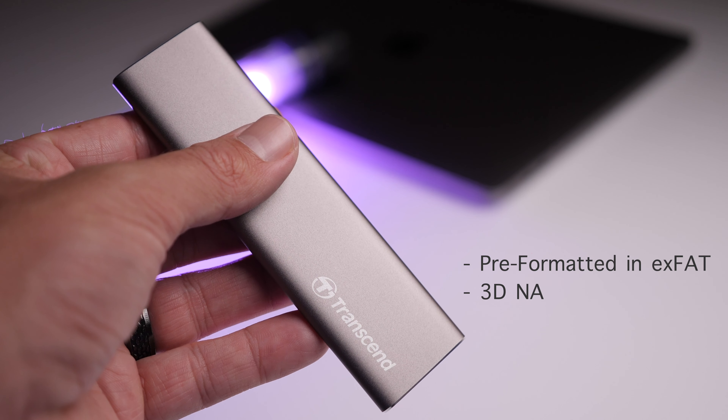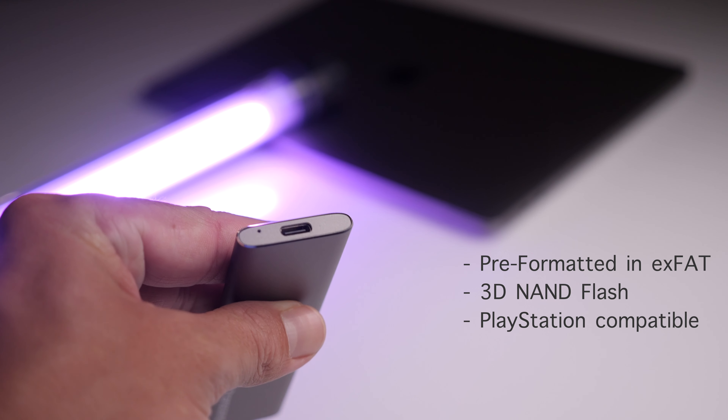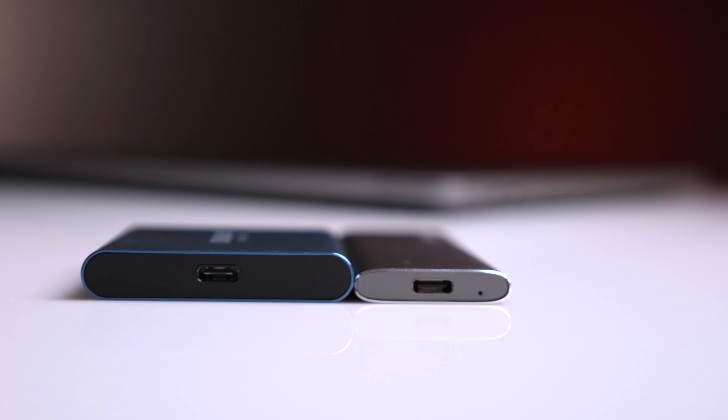The build quality on this is amazing. It's insanely slim — built very similar to a MacBook. When you travel, having SSDs so slim and tiny makes it that much better. Let me explain.